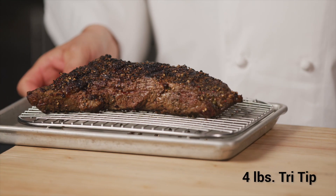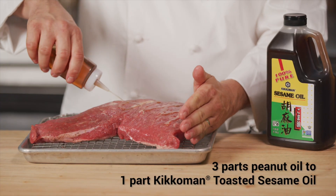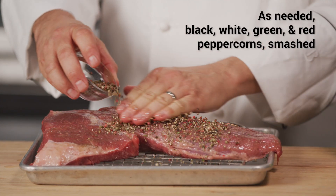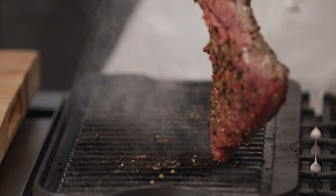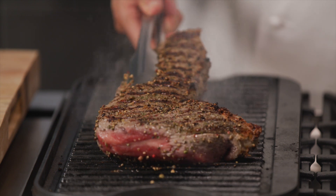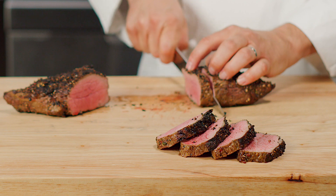Now we'll prepare the tri-tip. Rub the tri-tip with a peanut sesame oil blend and coat it with smashed peppercorns. Heat a grill pan and grill the tri-tip for three to four minutes on all sides, eight to ten minutes in total. Allow the meat to rest before slicing.